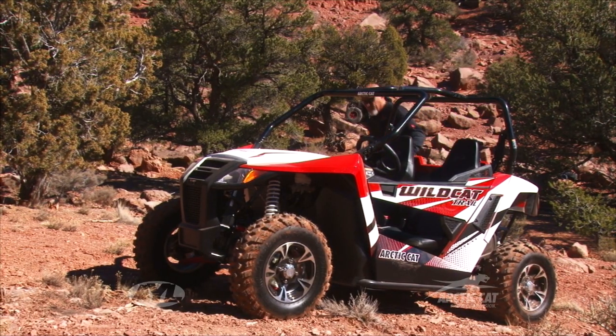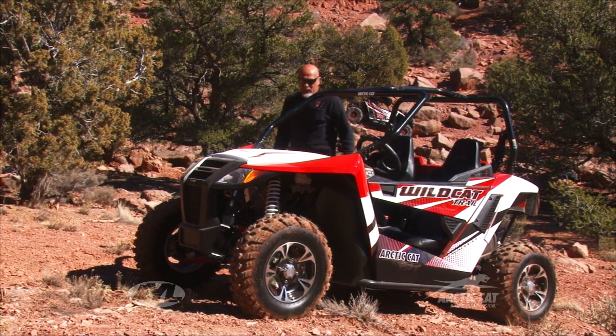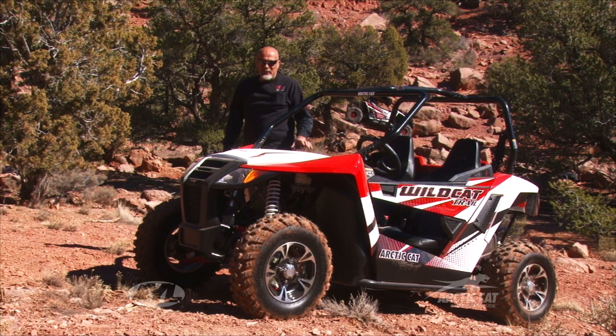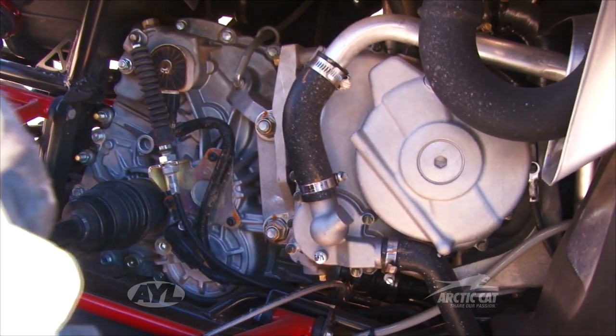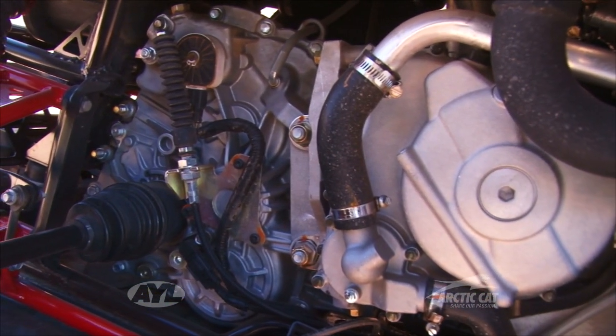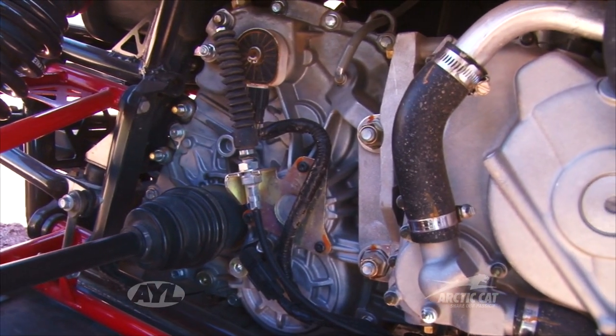The engine, the frame, and the horsepower on the Trail is exactly the same as the Sport. The Sport has a little heavier gusseting in it. It's still the 68 horsepower 700 inline twin. That's a quick overview of this vehicle.